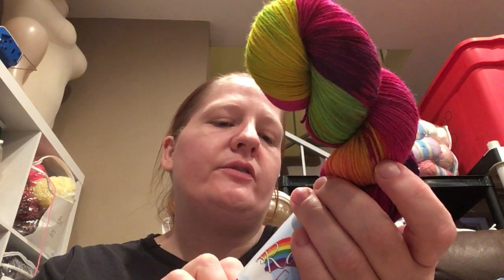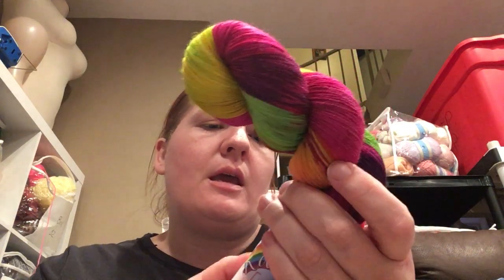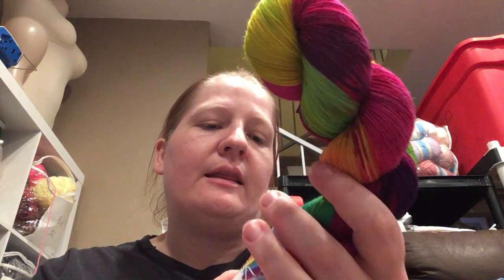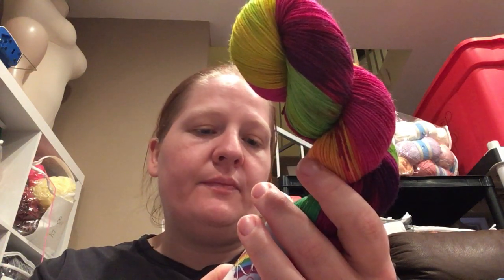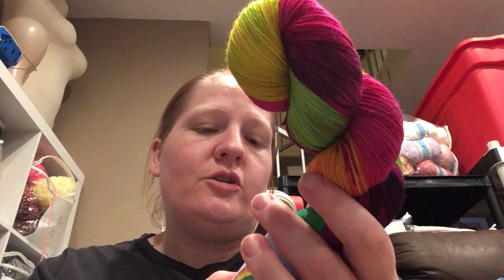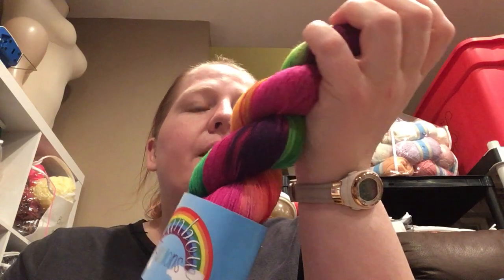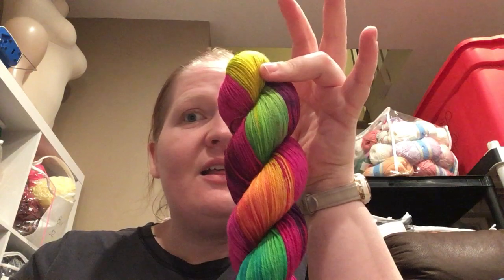So this is called Autumnal Rainbow. It is 75% superwash merino and 25% nylon. It is a sock weight and it says it is 425 meters in 100 grams. Wow, that is so pretty. I have no idea what I'm going to make this into. Maybe some stripy socks — can you imagine? These would be some colorful socks.